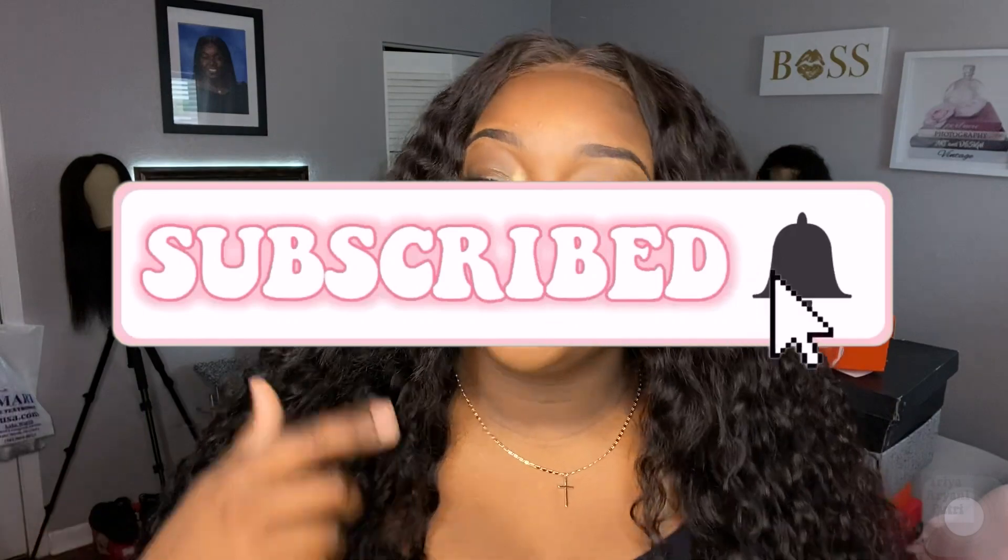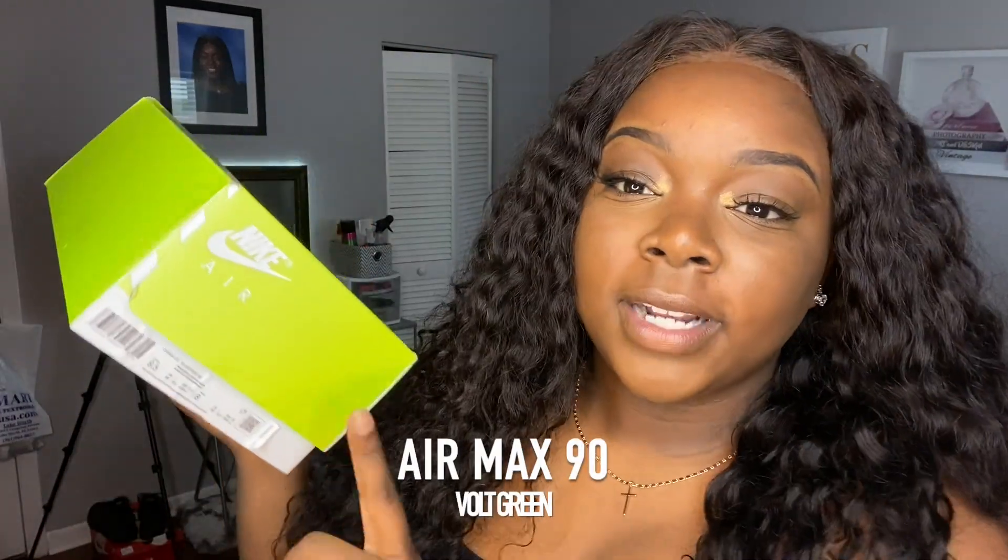What's up you guys, it's your girl Marteris and I'm back with another video. Today I have a different video — besides a hair video, I have a sneaker collection. I have quite a few shoes to show you guys today. If you like this video, don't forget to like, comment, and subscribe. Watch to the end please — I need my minutes!